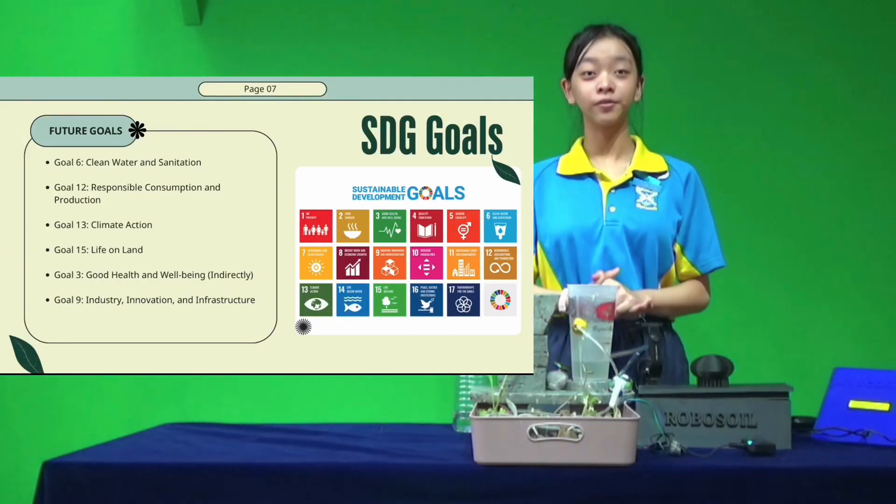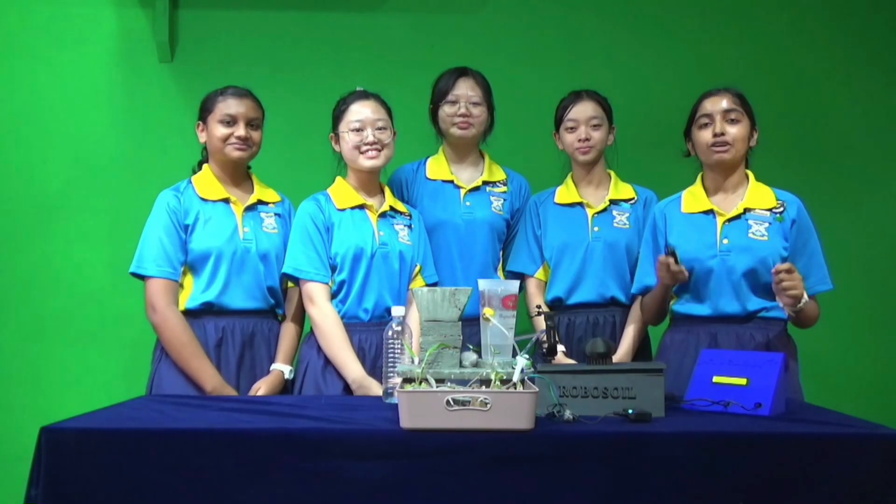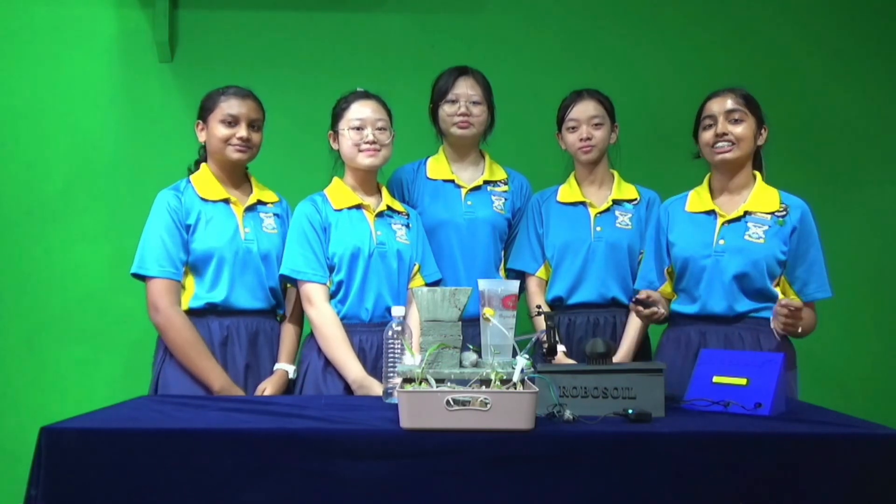These are the sustainable development goals that align with our project. First, clean water and sanitation. Second, responsible consumption and production. Third, climate action. Fourth, life on land. Fifth, good health and well-being. Sixth, industry innovation and infrastructure. We hope our project raises awareness among people about green technology and biology.